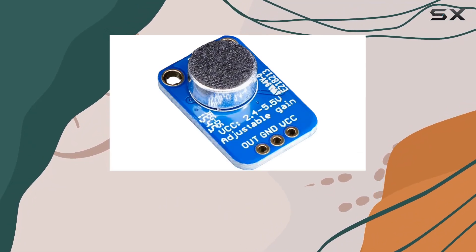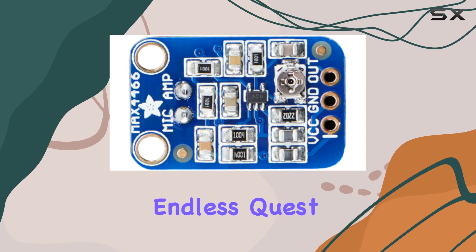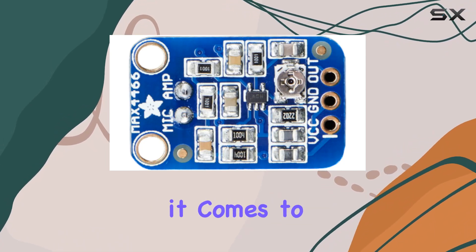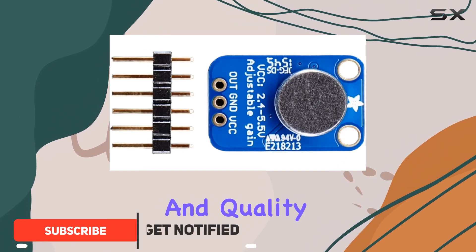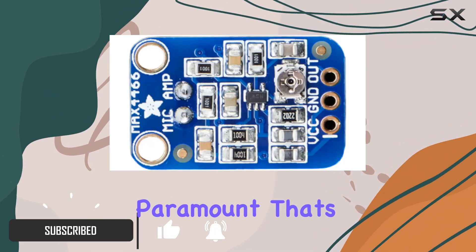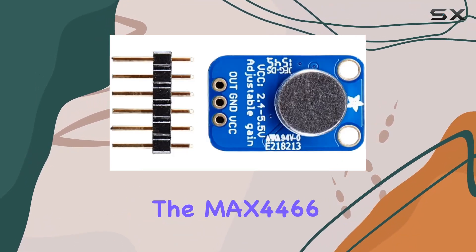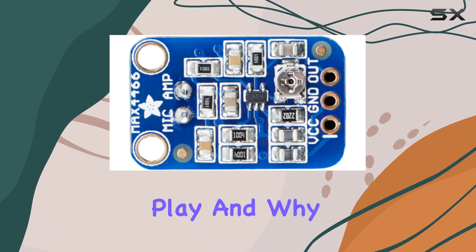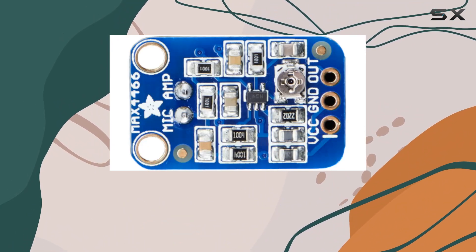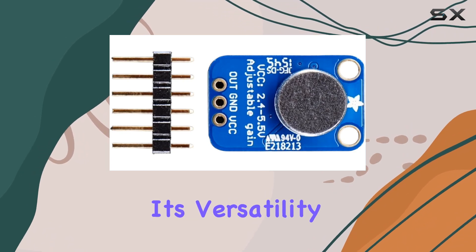In the realm of DIY audio and electronics, finding the right components can sometimes feel like an endless quest, especially when it comes to integrating audio functionalities into projects. The clarity and quality of the sound captured are paramount. That's where the Adafruit electret microphone amplifier featuring the MAX4466 with adjustable gain comes into play, and why it has garnered attention from enthusiasts and professionals alike.